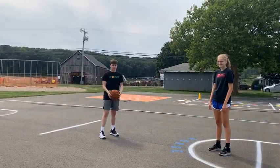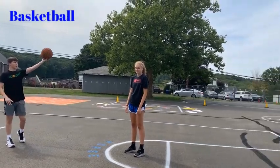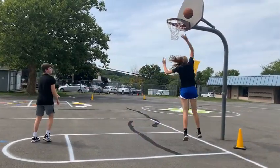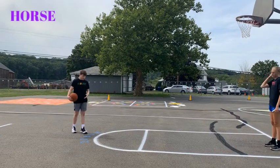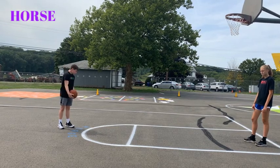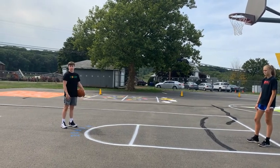This is basketball, and we're playing horse. How you play horse is the first person shoots. If they get it in the basket, the second person has to shoot. If they miss, they get a letter — they would get H first. Whoever has horse spelled out first loses.